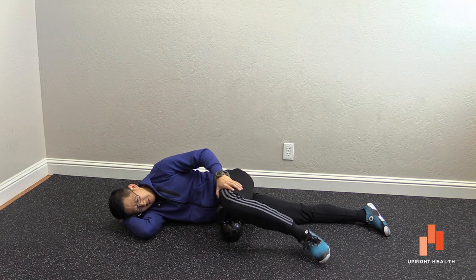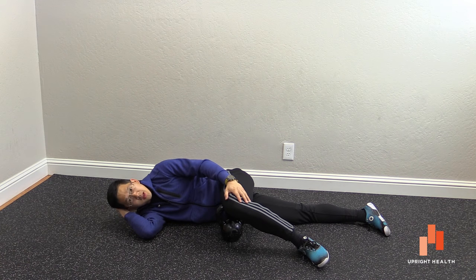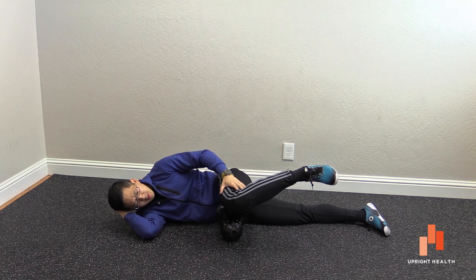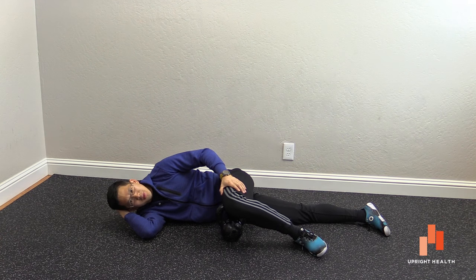Hopefully that's pretty clear. If you found this useful, please subscribe to the Upright Health YouTube channel. And please remember that pain sucks, life shouldn't.